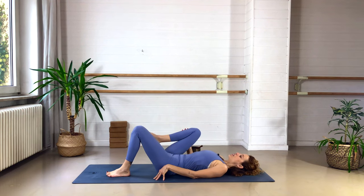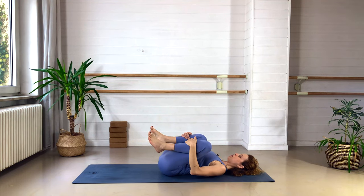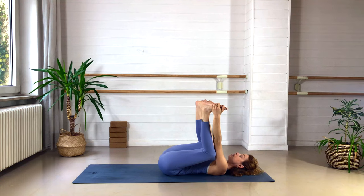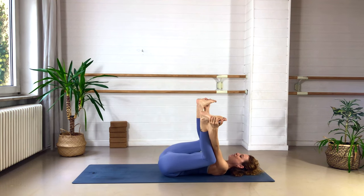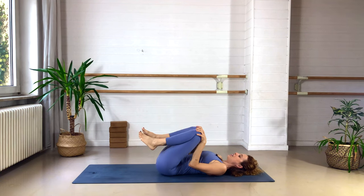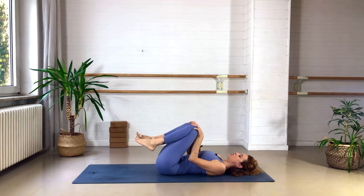Take one knee up to the chest and then the other, keeping the knees nice and apart towards the armpits. Press the lower back into the mat, lift the heart up so the whole spine is grounded down. You can stay this way, or grab hold of your ankles or the outside edges of your feet for happy baby — pulling the knees toward the elbows, pressing the lower back down. Roll a bit from side to side, massaging the lower back against the ground. Then release, take one knee in each hand, and make some big circles — releasing any tension in the groins, belly, and back.